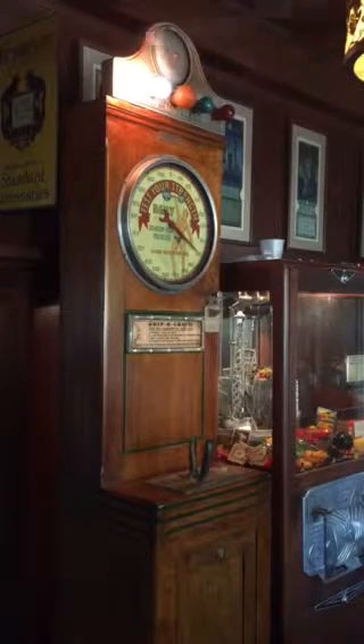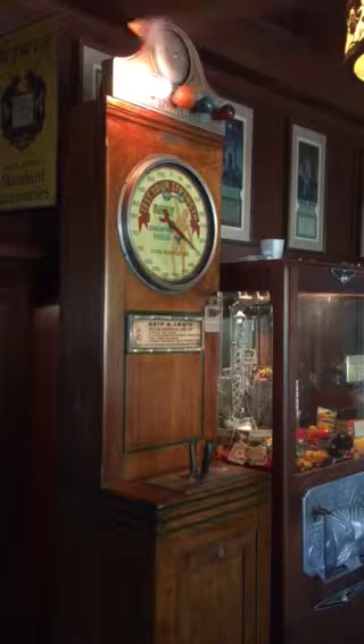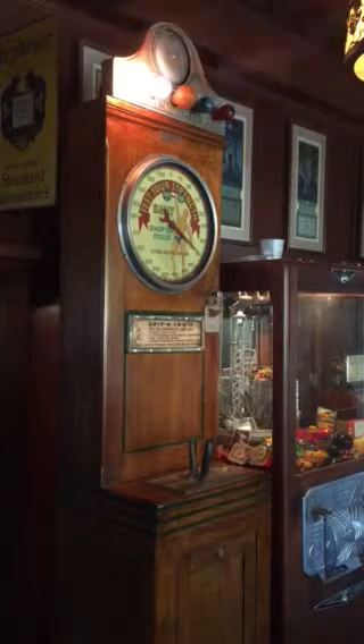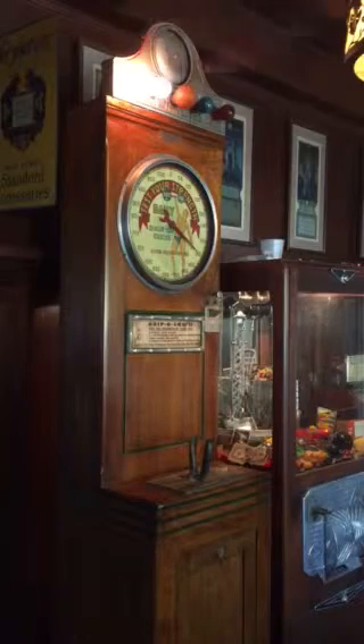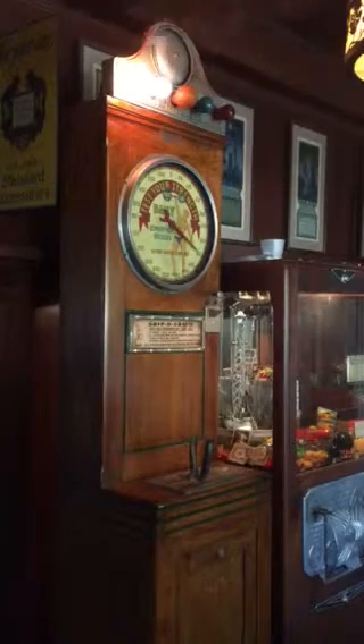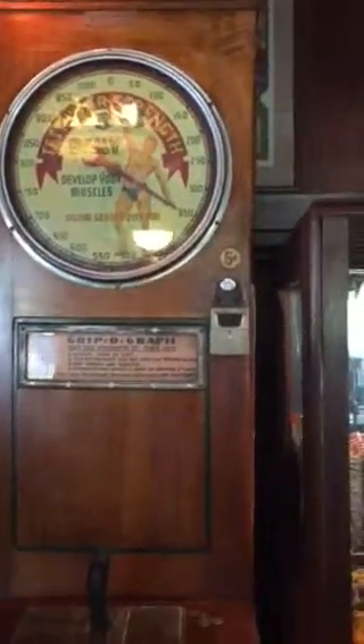It's a very active machine with a lot of attributes and activity going on. First and foremost, specific to this specimen, we have a great unmolested, all-original example. The cabinet is the original oak. The paper for the Grippograph, including the instructions, is original. And most importantly, that beautiful graphic and the dial in the front is also original to the machine and is in just really pristine condition.